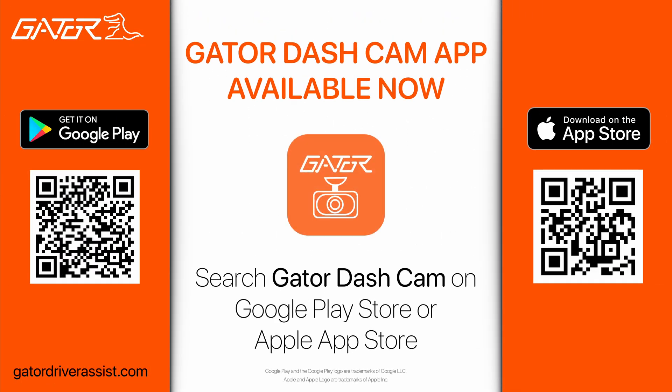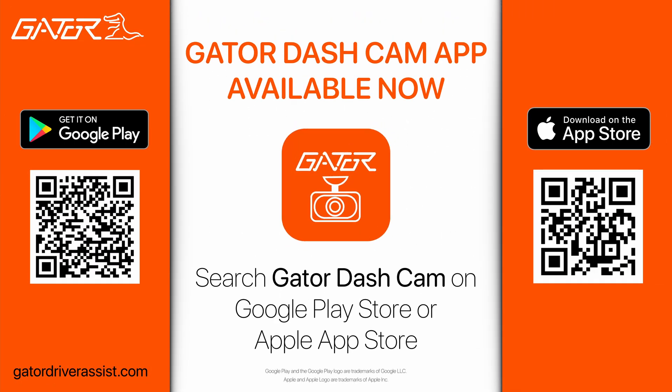The Gator dash cam app is available now to download on the Google Play Store and Apple App Store.